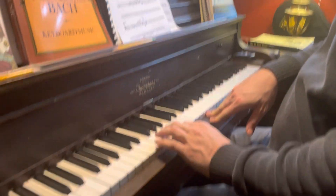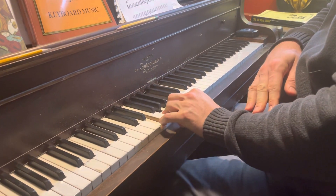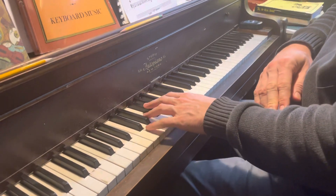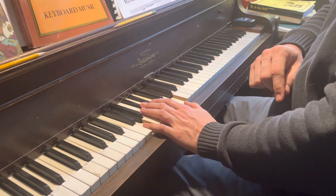So just to recap: C6, but with the E, G, A, C voicing, going to the D7b5, just like before.